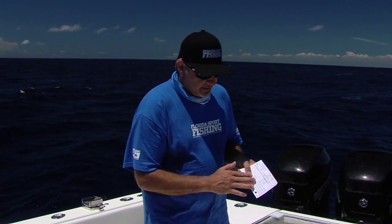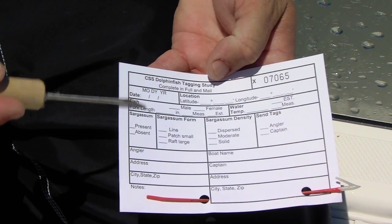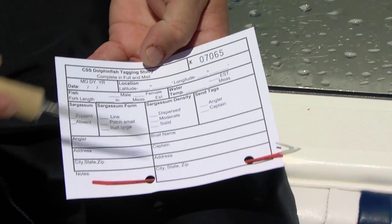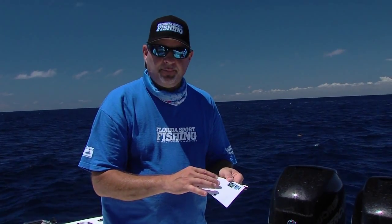Absolutely perfect. Now what we do is simply take that tagging card, fill out all of the information — the angler, where that fish was caught, was it around any sort of debris? Obviously here we've got plenty of sargassum weed, the exact GPS coordinates, the estimated size and weight. And it already comes pre-stamped.